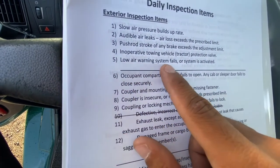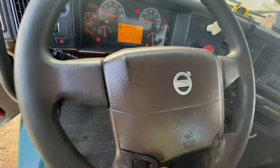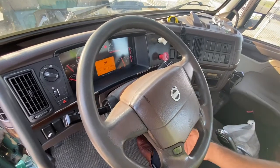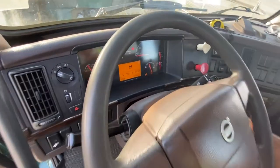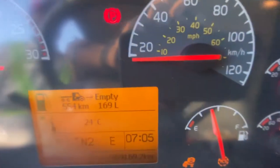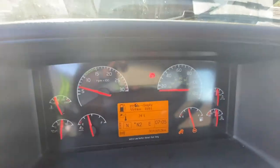Question number five is: lower warning system fails or system is activated. The vehicle is started. Pressure is between cut-in and cut-out ranges — specifically, the pressure must be above 90 psi, and as you can see it's above one hundred. So we can confirm the pressure is above 90.